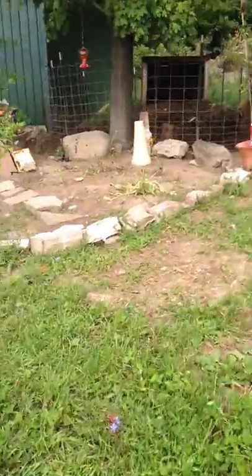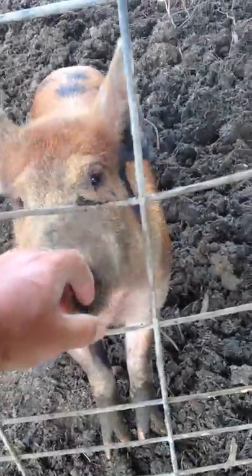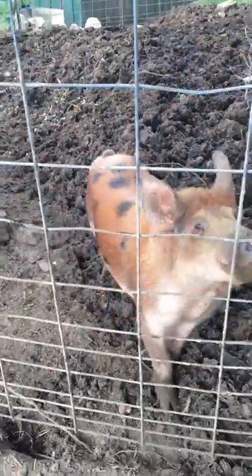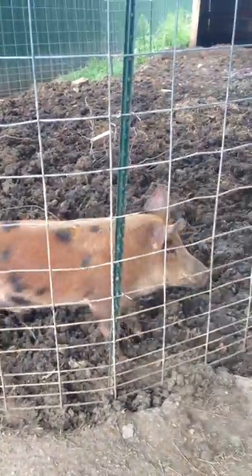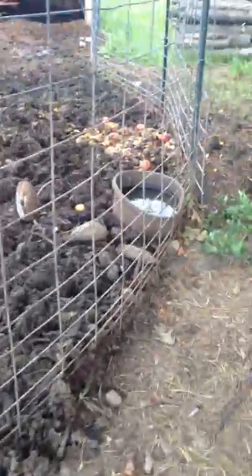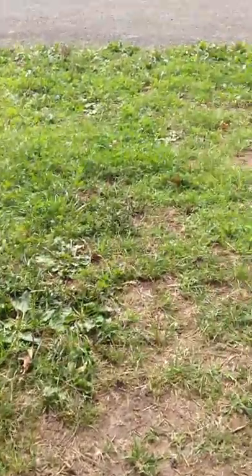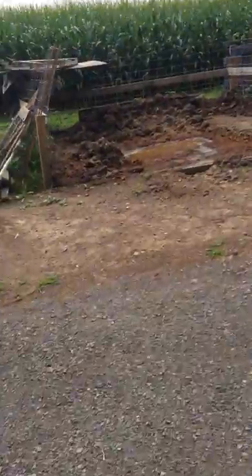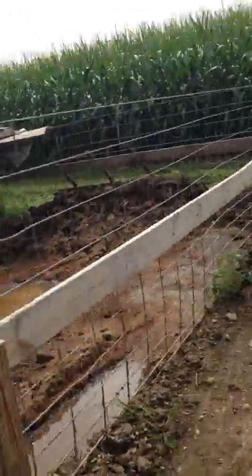I'll show you around the farm a little bit. Here's one of our little pigs - this is Short Stuff. Hey buddy! He weighs about maybe a hundred and fifty pounds right now. They don't look like it but they're pretty heavy on the hoof. He's eating vegetables and all kinds of stuff. He's got a little place back there. I'll show you some of the turkeys and chickens and quail and chukars - we've got a bunch of fowl.